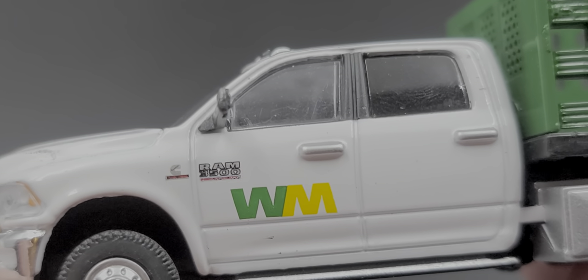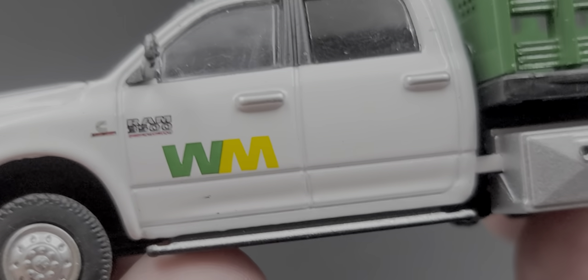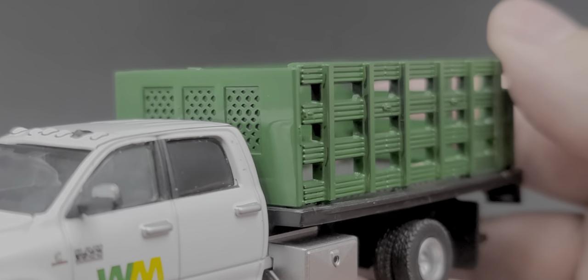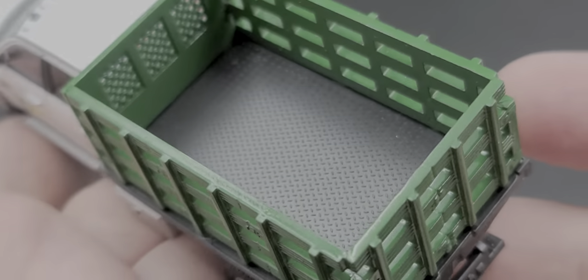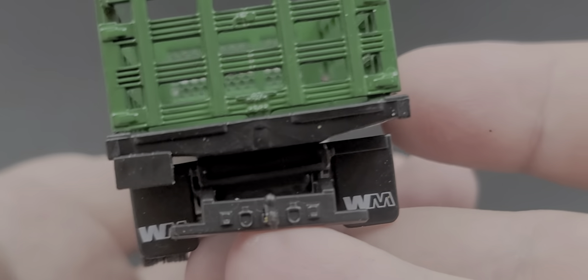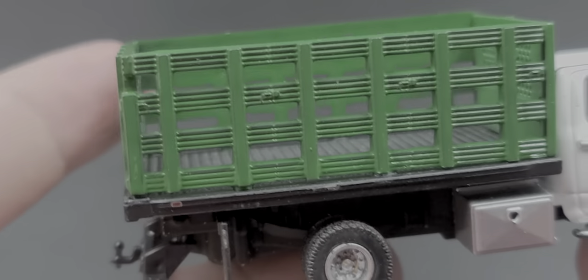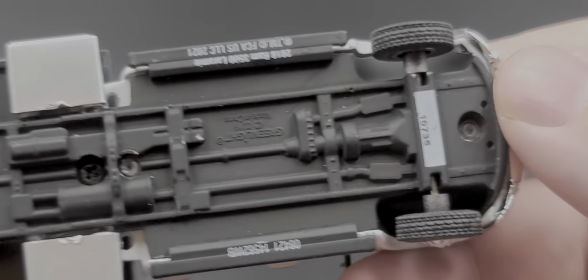It has the Ram logo on the door, Waste Management and Cummins badging on the fender, silver painted door handles, and a nicely detailed running board. There's a toolbox on the side and a green Waste Management stake bed. The rear is a bit lackluster with no painted taillight details, but it does have Waste Management logos on the mud flaps. This truck feels quite light due to the stake bed and has a plastic chassis, but it's still a solid little truck.